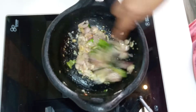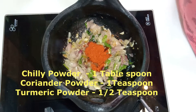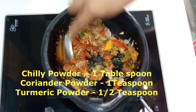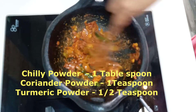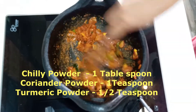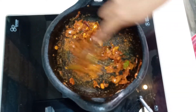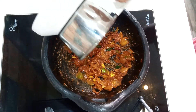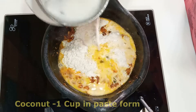Pour it into a very thin layer of water. Put it into low flame. Now we have to cook for a minute.